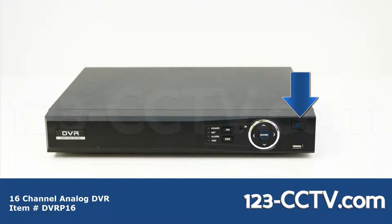On the front of the DVR you have the power button, USB port for connecting a USB memory drive, directional selectors, and status LEDs for the power, network, alarm, and hard drive status.